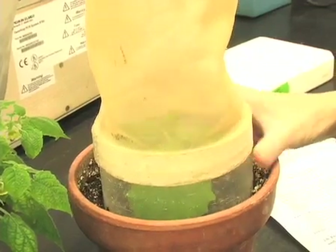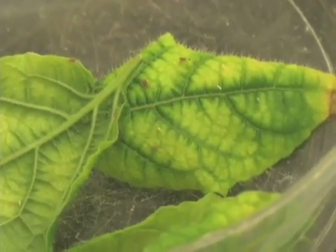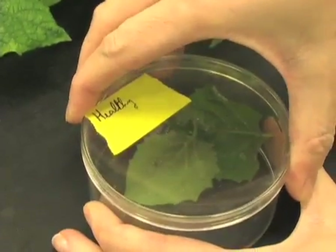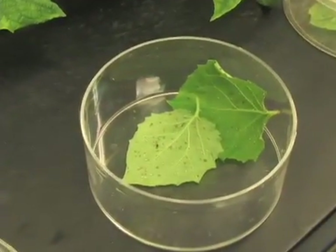To test if an aphid is able to vector a virus, we feed the aphids on infected tissue for two days, then allow them to feed on a healthy plant for five days. The plant is then fumigated and after three weeks we start searching for symptoms.